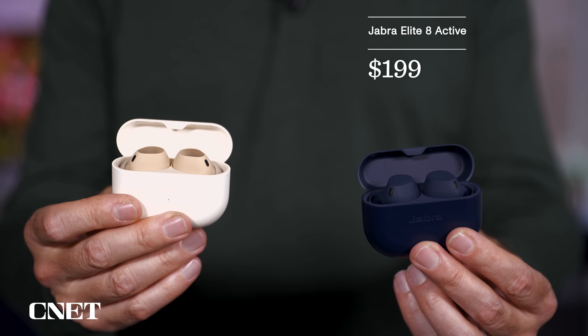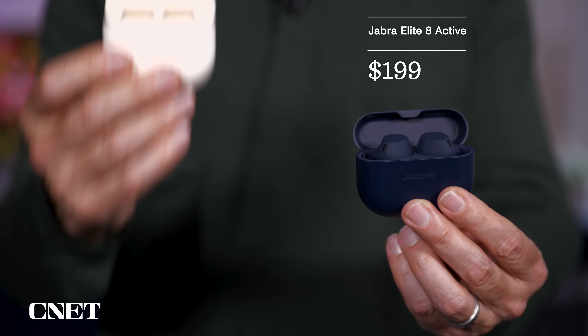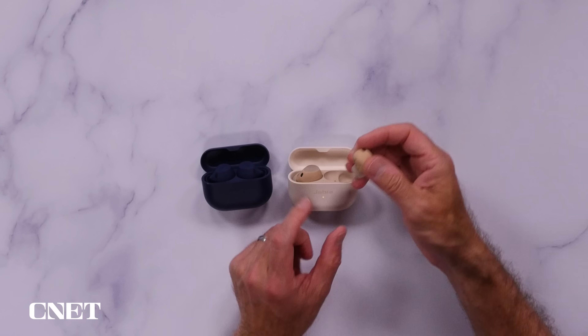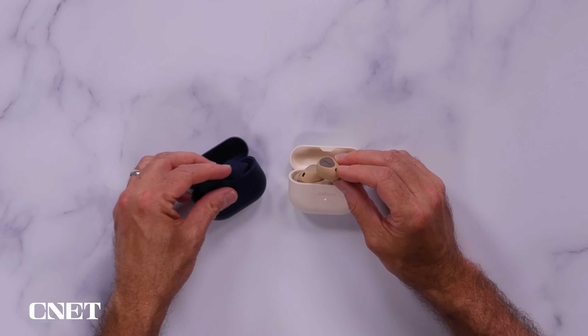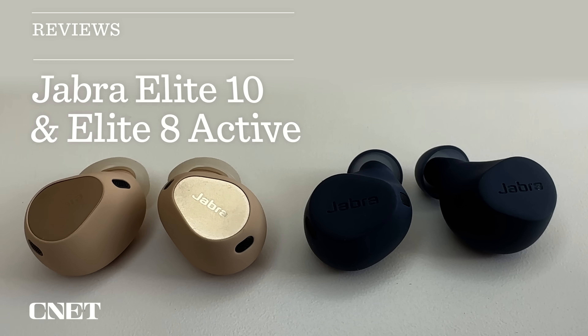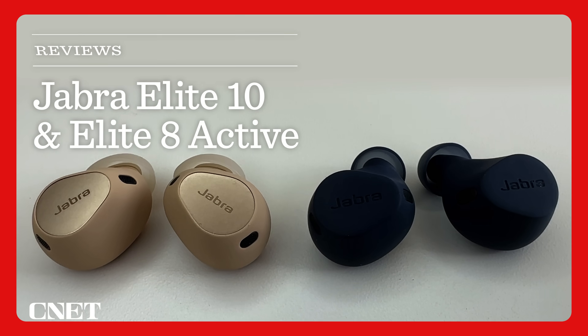I've got the $200 Elite 8 Active here in my left hand, and in my right the flagship $250 Elite 10. But at least there will be no standard Elite 8 or an Elite 10 Active. This is it, Jabra has assured me, so let's get right into what I think about them.